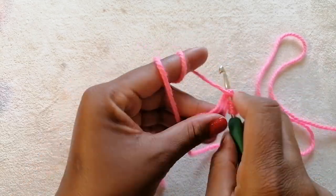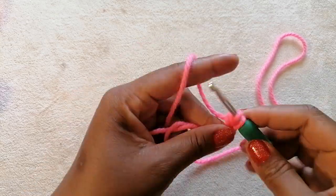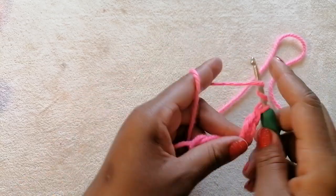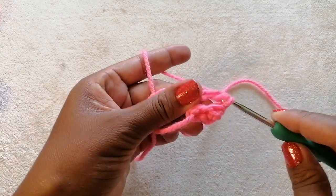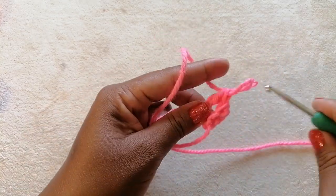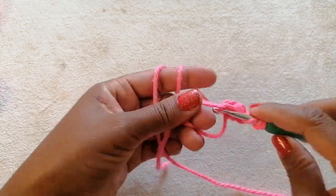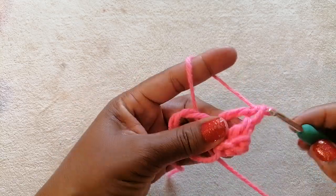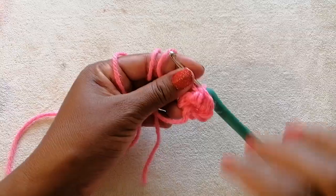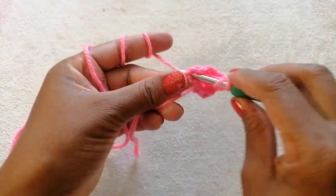Next we are going to work three treble crochets into our magic ring — that's one, two, and now we are going to crochet the last treble crochet. Once we are done with the three treble crochets, we are going to make three double crochets into our magic ring.